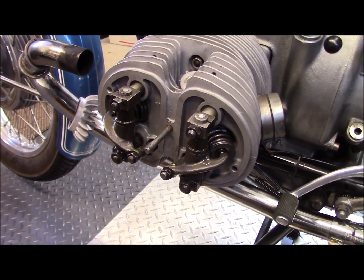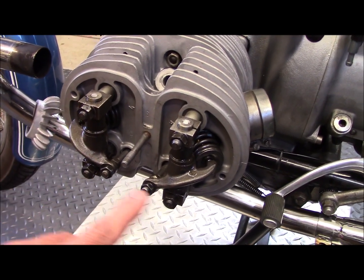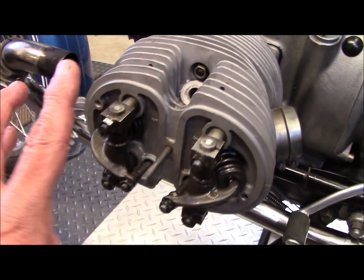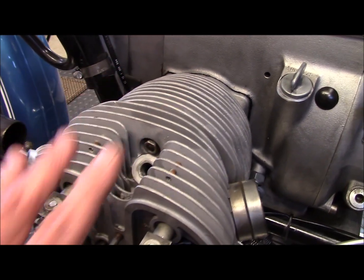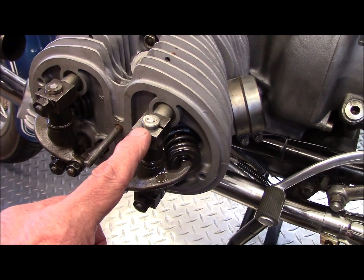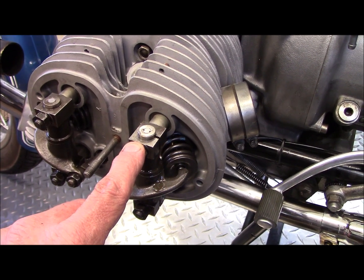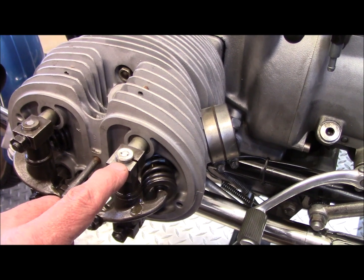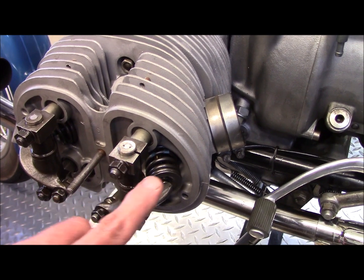Now that I have the top end back on, I didn't bring the cylinder stud nuts up to full torque — I only put about 10 foot-pounds on them, just to snug up the head and cylinder into the block and get everything to seat. I don't want to bring them up to full torque until I test to be sure I'm getting oil flow out of the passage on this cylinder stud rod. The reason is because these upper rods are part of the oil flow from the oil pump to lubricate the top end of the engine around the valve gear.